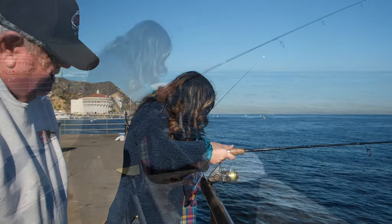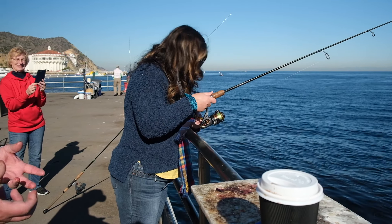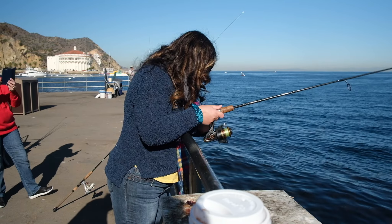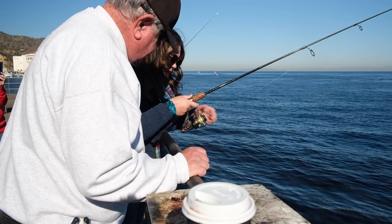You're going to just drop it down. They're pulling — you'll feel like they're sucking it into their mouth. No more bites? Then pull it up — let's see if you got your bait. I bet they did. Still got your bait — drop it back down.